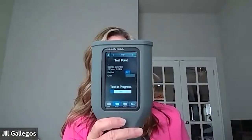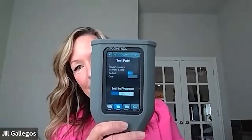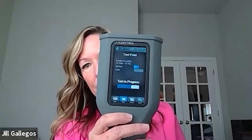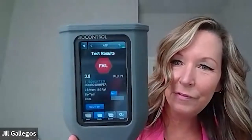It just takes a few seconds. Then I remove the device, and that's where you see the failed result.